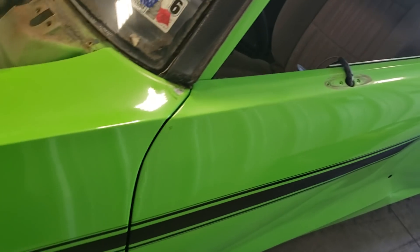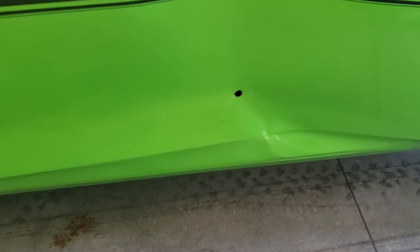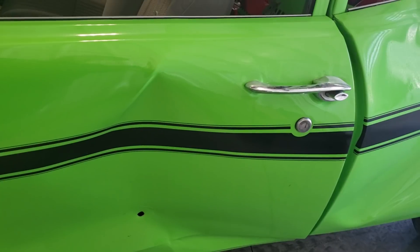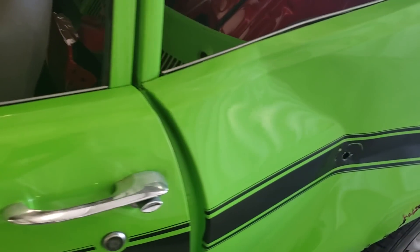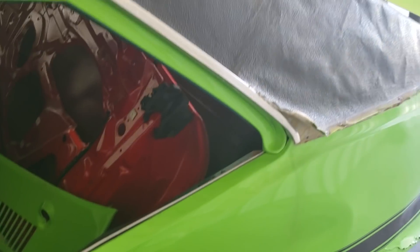It's a shame too, because otherwise the fenders would be pretty nice — nice paint job. And then over here, dipshit hit it with whatever he did. Looks like a sledgehammer, looks like a pickaxe — something. He just wailed the hell out of it. Quarter panels are all messed up.